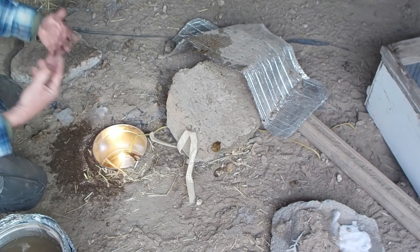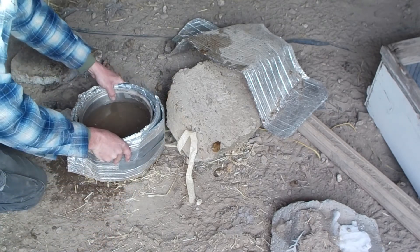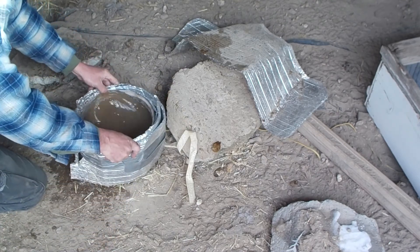It probably didn't hurt that the can is silvery, to reflect the heat and light upward. It worked amazingly well. I wish I could build something a little prettier.